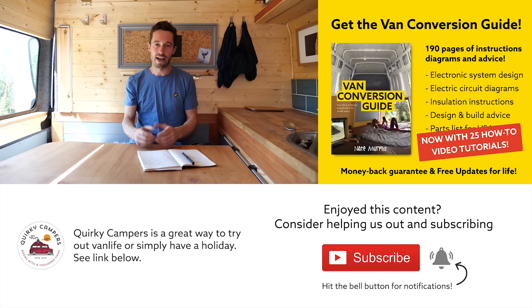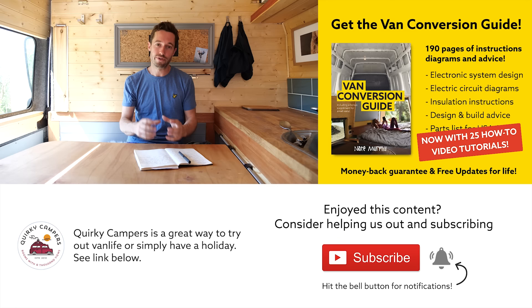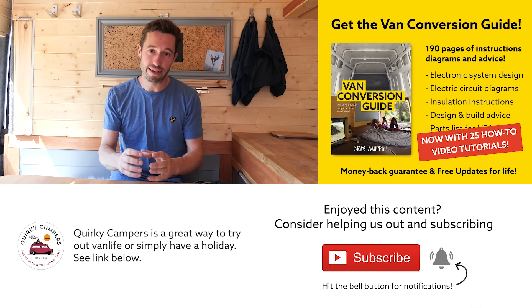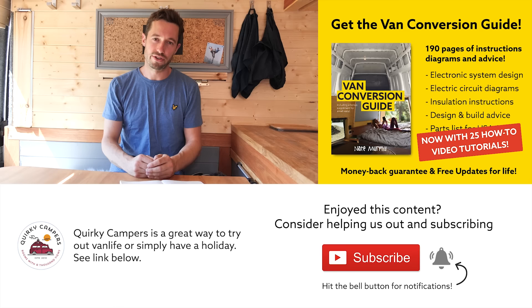I hope you enjoyed that content. We do have an ebook available — the link is in the description. It's 160 pages crammed with practical advice, walkthrough information, electronic schematics and parts lists to make your van conversion easier and save you time and money. We've also created special videos for the ebook covering water systems, electrics, and simple woodwork joints that anyone can do. Thanks for watching — consider subscribing, leave a comment, and we'll see you next week.